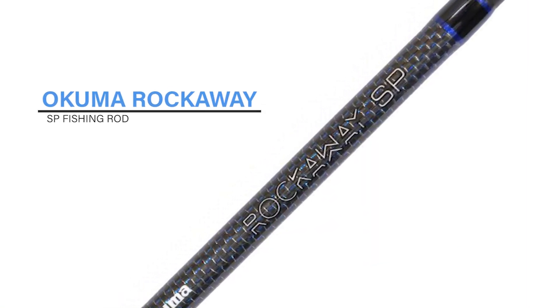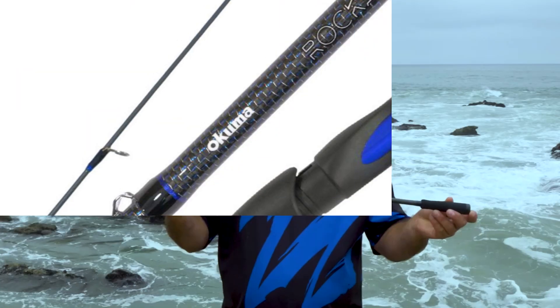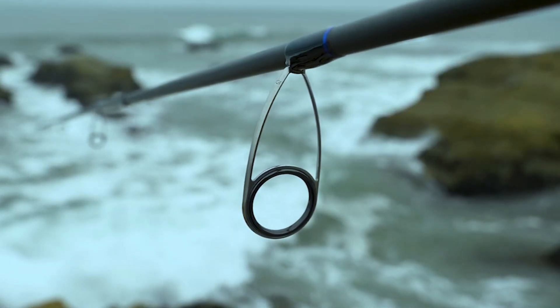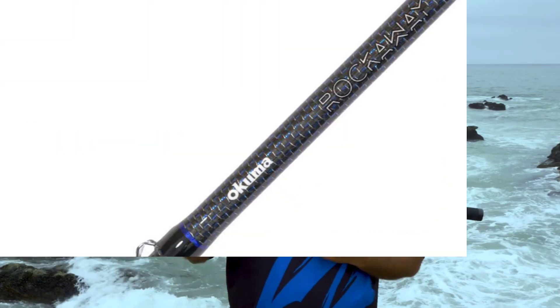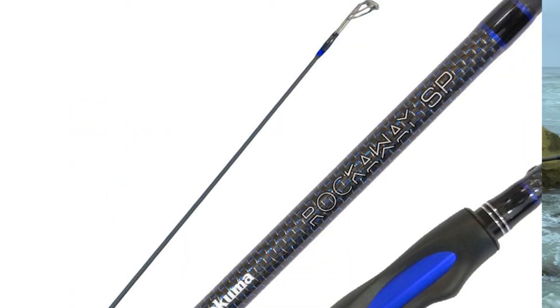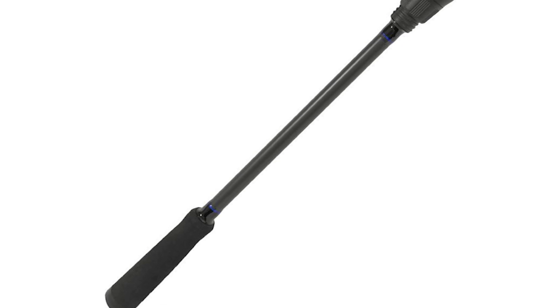Okuma Rockaway SP Fishing Rod. If you're on the lookout for a versatile rod that can handle a variety of fishing styles, let's talk about what makes the Rockaway SP stand out from the crowd. First and foremost, it's all about the construction — this rod boasts a powerful yet lightweight 24-ton carbon blank, providing the perfect blend of strength and sensitivity. Whether you're casting inshore or tackling larger saltwater species, the Rockaway SP is up to the challenge. It's fitted with SeaGuide deep press frame guides, ensuring smooth line flow and minimizing the risk of tangles, giving you that extra edge when the fish are biting.